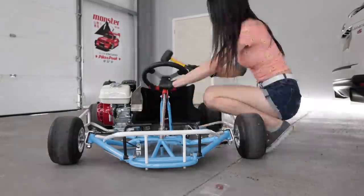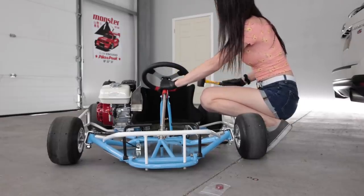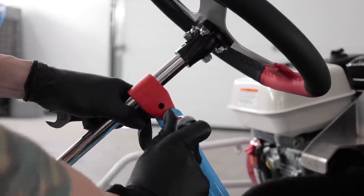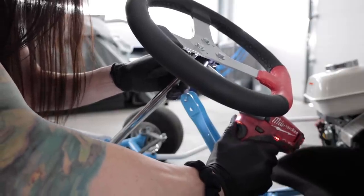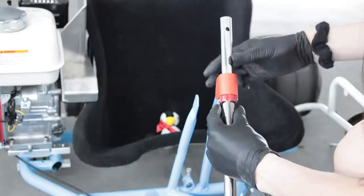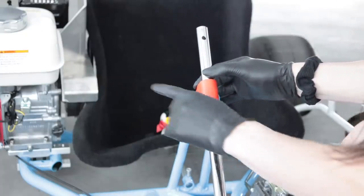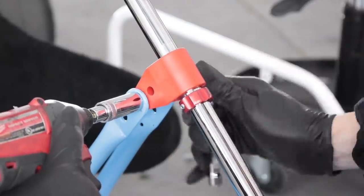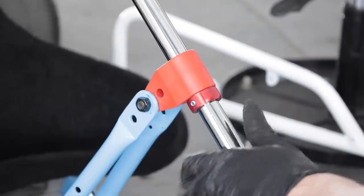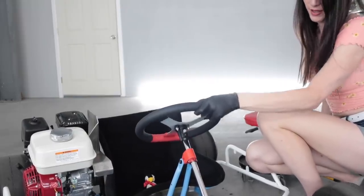Hooray for half-assery. It's got little set screws on the side of the collar so you can slide it down over the shaft and it'll bite onto it. Usually you don't ever want to do that, but in this instance I think it's okay. They are different reds, but that one matches the engine cover perfectly though.